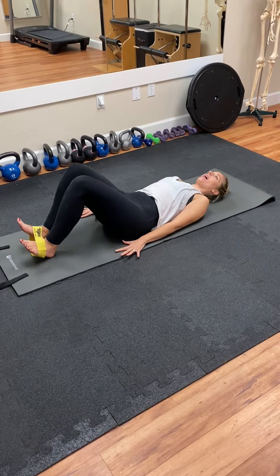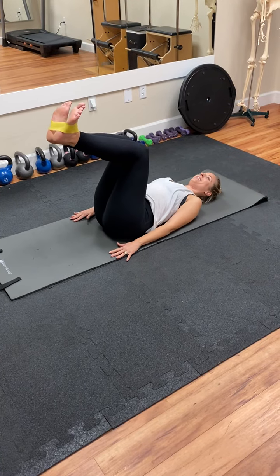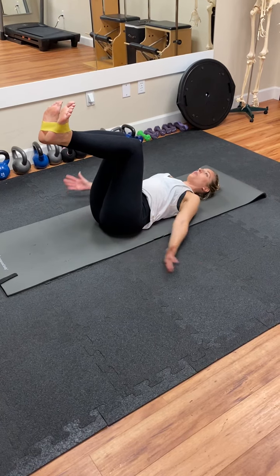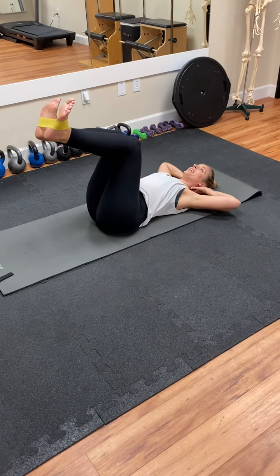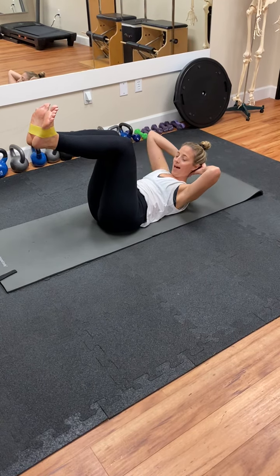Arms come down by your side. Carefully bring both legs up to a tabletop position. Take an inhale, exhale, relax your shoulders. Bring the hands behind your head and then slowly curl up to your shoulder blades, drawing your navel down into the mat.